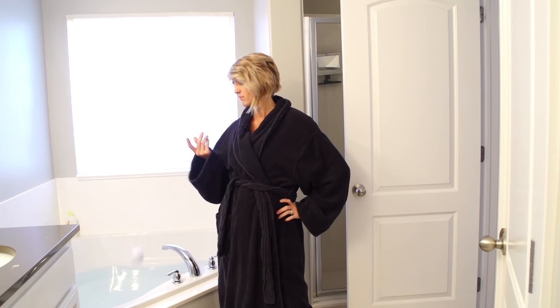Are you tired of bath bomb tutorials that don't really work? I'm going to show you how to make a good bath bomb.